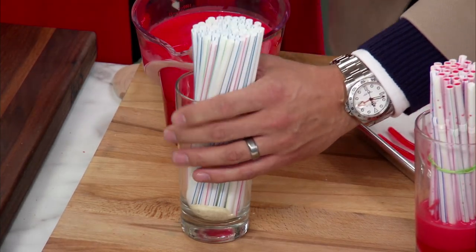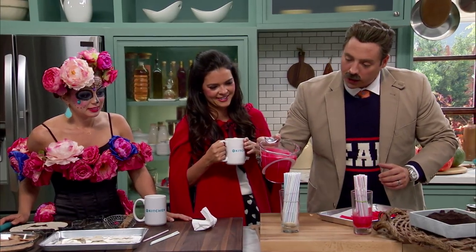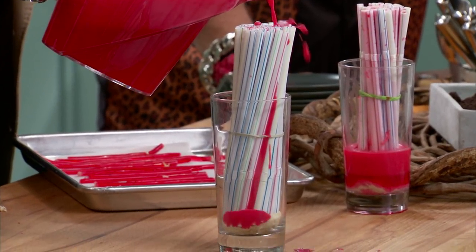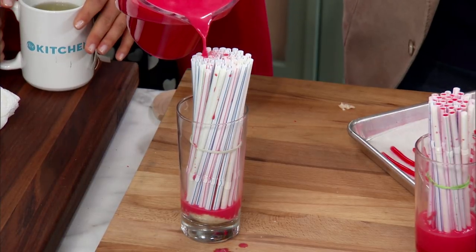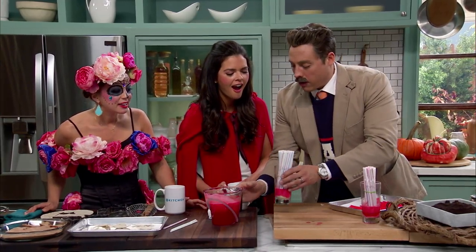You stuff the bread in there to create a plug, also to hold it up. Then you pour your gelatin mixture. The bread stops it — gentle. It gets a little messy, but you can definitely hit every single straw. The bread stops and plugs it up. Into the fridge it goes for about an hour, hour and a half.